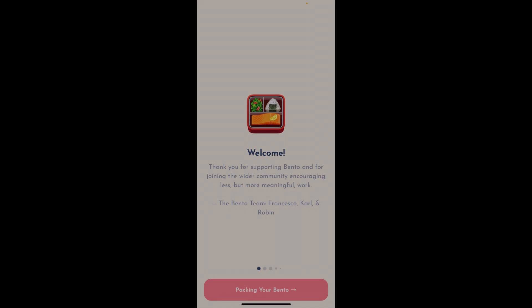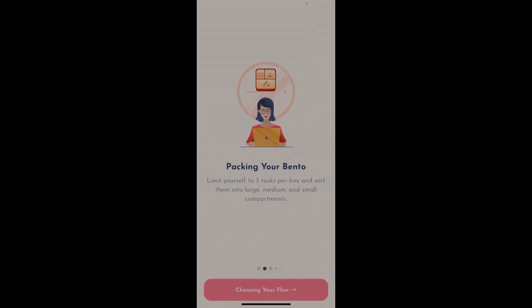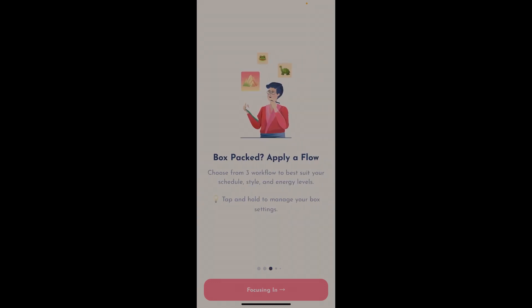This is the introduction screen that you get when you first launch Bento — it's kind of a tutorial. It says 'packing your Bento': limit yourself to three tasks per box and sort them into large, medium, and small compartments. Then you can choose a workflow, which I think is really interesting. You can start with a small task and ease your way up into large ones, or you can eat the frog and begin with your most intensive task. You can change this at any time.